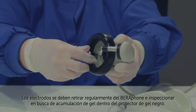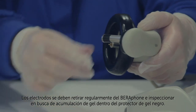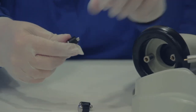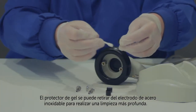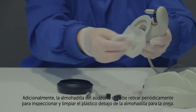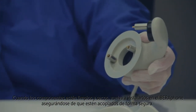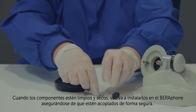On a regular basis, the electrodes should be removed from the Barifone and inspected for the presence of gel buildup inside the black gel protector. The gel protector can be removed from the stainless steel electrode for more thorough cleaning. Additionally, the earphone cushion should be removed periodically for inspection and cleaning of the plastic under the ear cushion. When the components are clean and dry, reinstall them onto the Barifone, making sure they're securely attached.